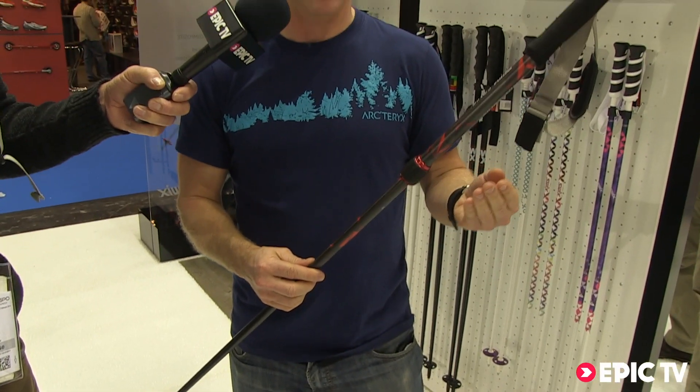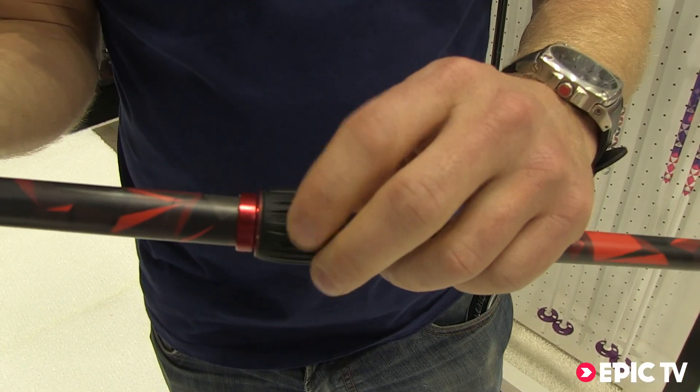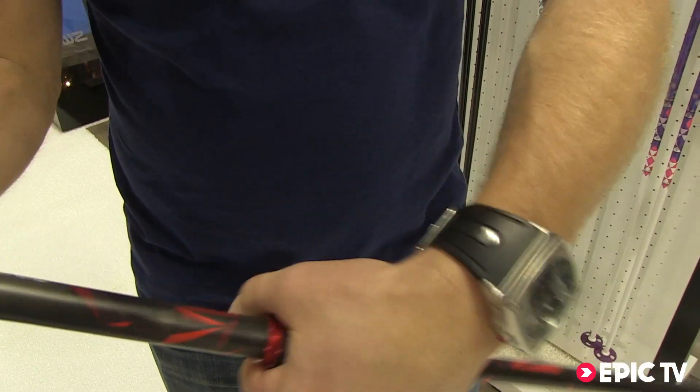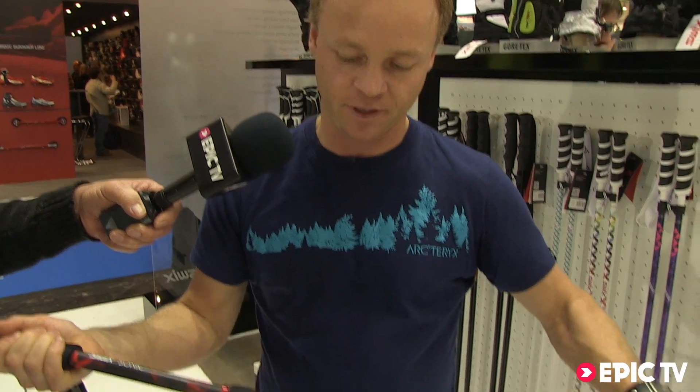The other thing we have here is the locking mechanism, which is a completely new mechanism. It's actually an aluminium sleeve. It makes it incredibly easy to lock and it can't break. There's nothing that can ice up. The other thing is that it locks top and bottom.